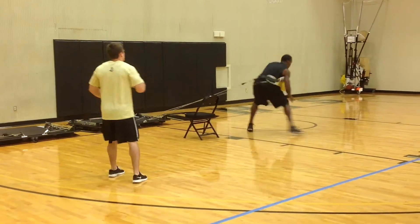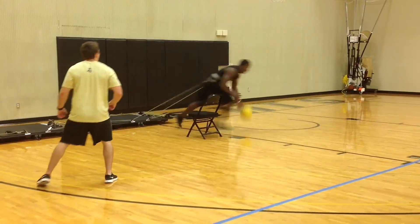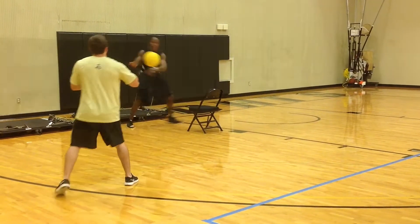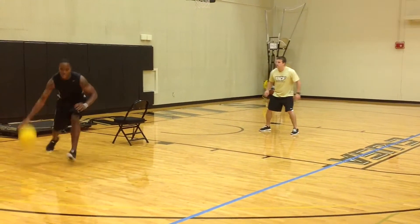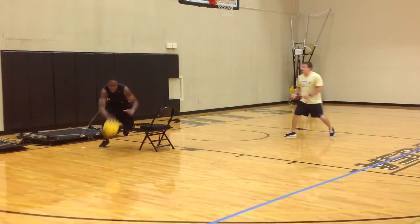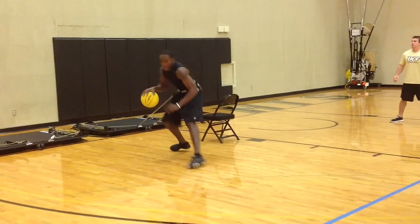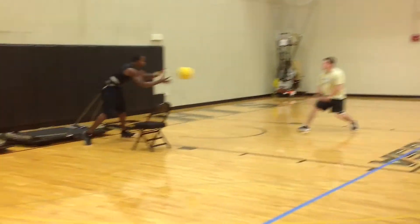Here we're using our heavy trainer med ball, working on first two-step explosion past your defender with a jab step. Give him a quick shake and explode past his hips.